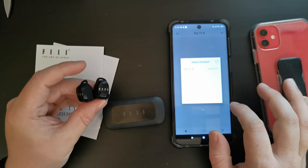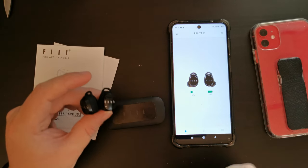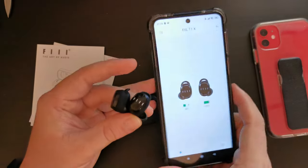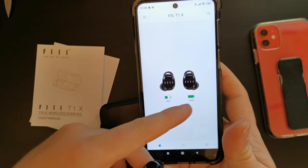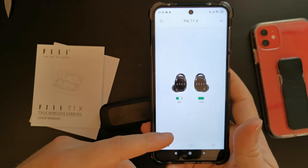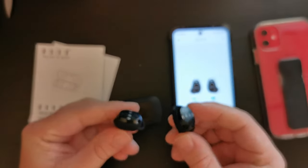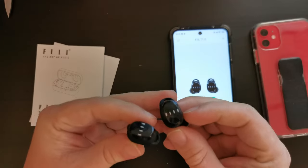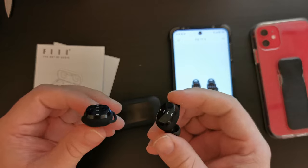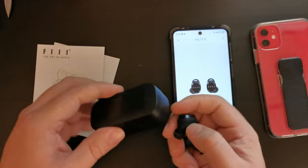Let's open up these Feel Buds. As you can see, I've been using these for a while — they're a bit unbalanced. The app gives you a battery reading per earbud: I've got one at 48% and one at 100%. I haven't properly charged these since unboxing them, but that's a really good feature. You can use these independent of each other — they both have a microphone, so you can use one as hands-free with just one earbud in.